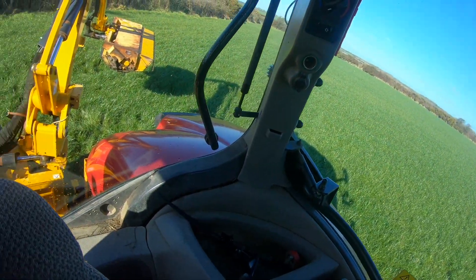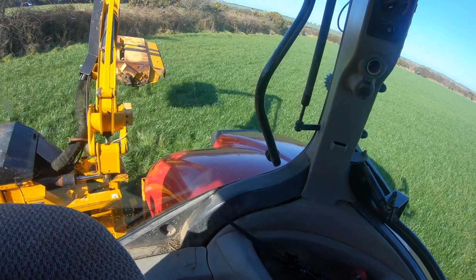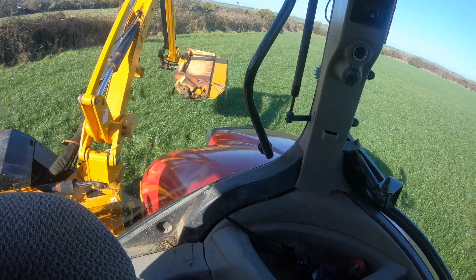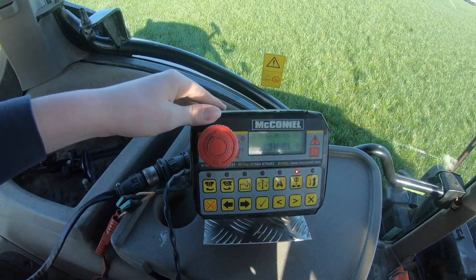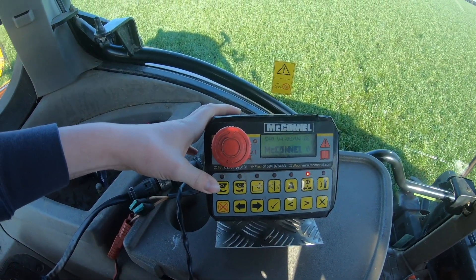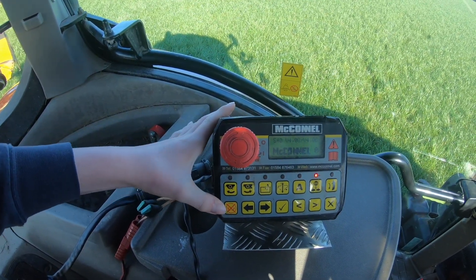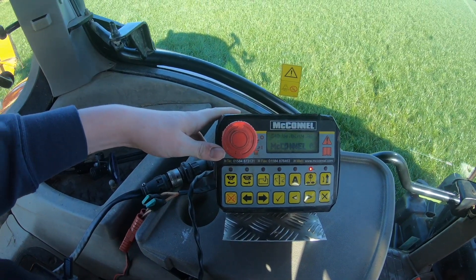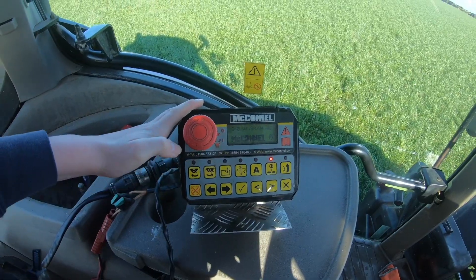That puts the arm back into transportation mode, or when you're going to start working on the hedge. I know the basics of the controls, but when it comes to this box here, I'm not going to lie to you, I don't know much about it. I know this button here starts the flails up on the header, and this one stops the flails, but for the rest of it, not gonna lie, I don't have a clue. If anyone knows what the rest of these mean, drop a comment and I'll be very much appreciative.